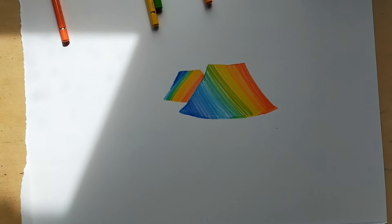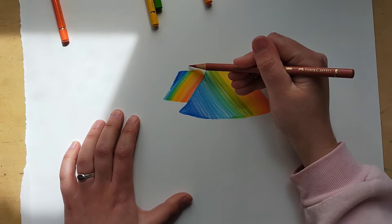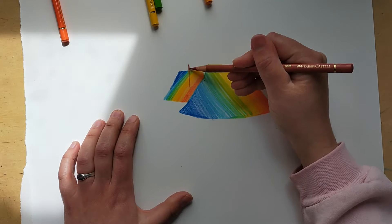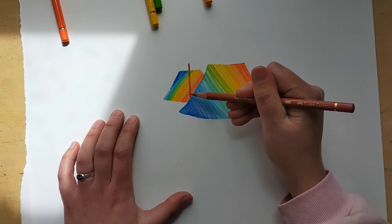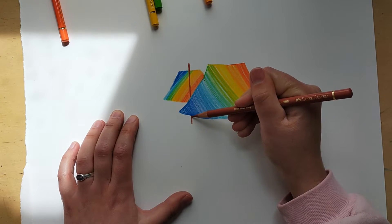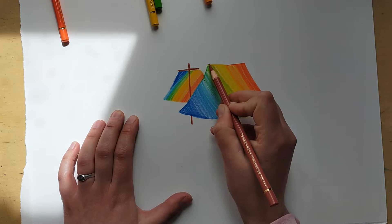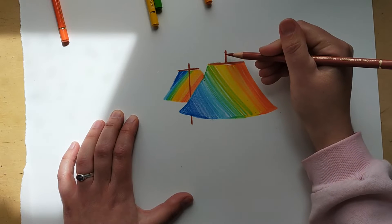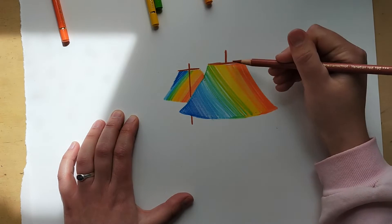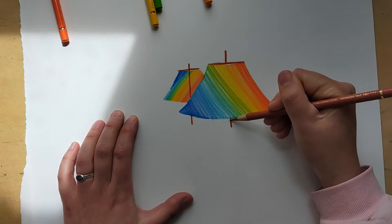Now with a brown pencil we're going to make the poles that hold the sails in place. For this sail we go straight down in a straight line over the top. The second sail is behind the first, so we leave a gap there and then follow it down. We can do a line across the top of each. For the pole behind the flag, we don't draw it in front — we just draw a little one down here.